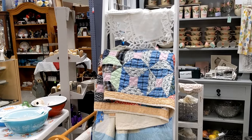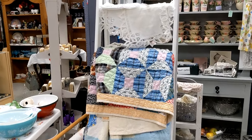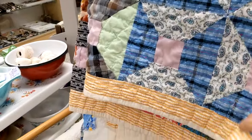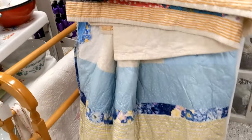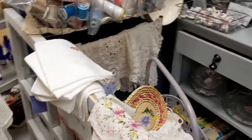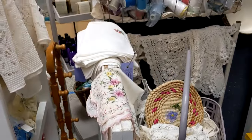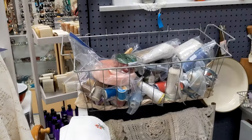I want to show you more of my booth. I have this stand right now with some quilts on it, and behind here I have some doilies and different linens in this bin, and some sewing stuff.